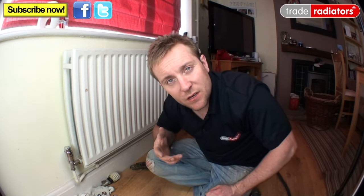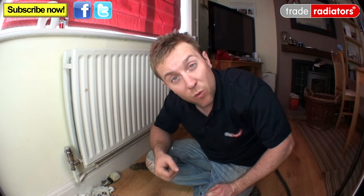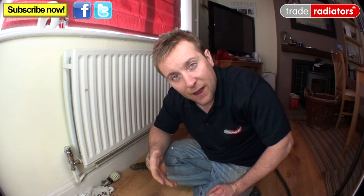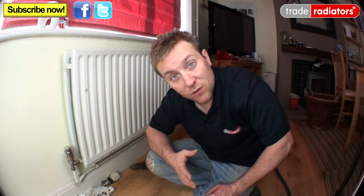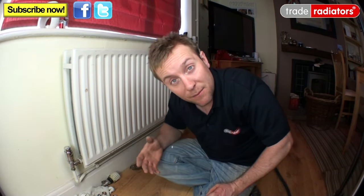If you've got a pressurised system, it's a little bit more complicated. You need to open up the valve on your filling loop, which can be in your boiler or inside your airing cupboard, and pressurise the system to one bar. Then go to the radiator you want to bleed first and bleed it. Once the pressure drops you'll find no more air comes out, so shut that radiator, pop back to your valve and re-pressurise to one bar. Keep venting the radiators and re-pressurising until you've filled all the radiators in the system. Only then can you test for leaks and add inhibitor.